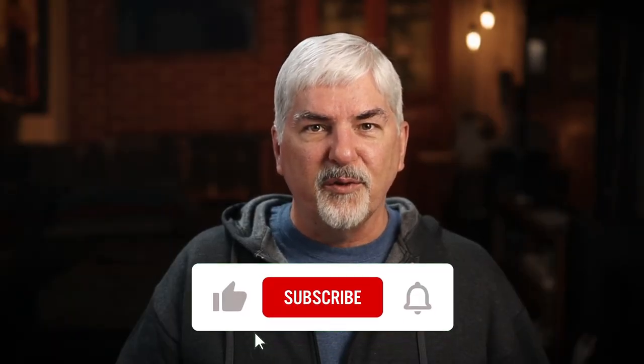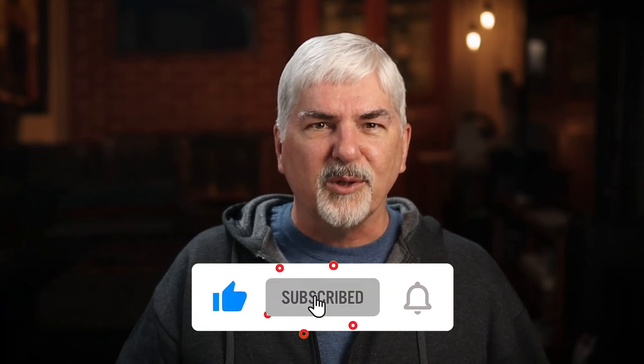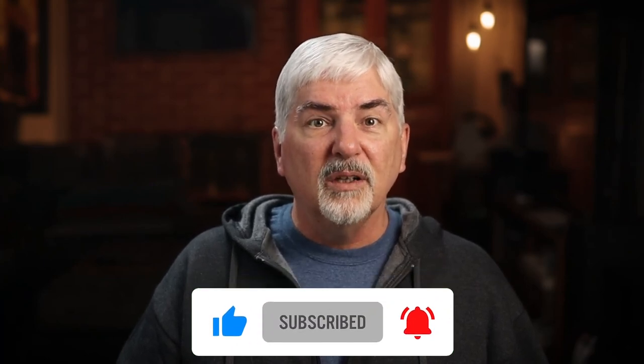Like this video if you found it helpful, and subscribe so you're notified of future videos. Also, leave a comment — I always like to hear from you. All feedback is welcome. There are plenty of other scripts and videos for them. Click the video or playlist on screen for more. Thank you for watching.